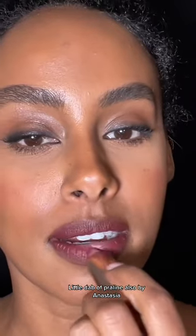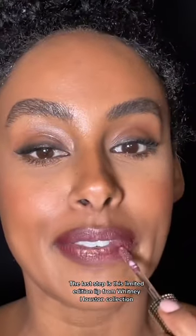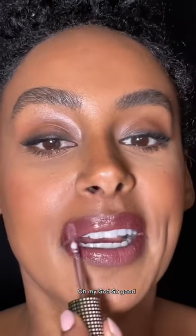A little dab of Praline, also by Anastasia. And the last step is this limited edition lip from the Whitney Houston collection. Oh my god, so good.